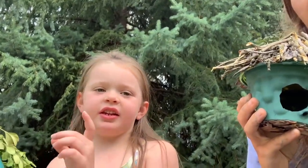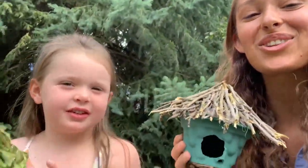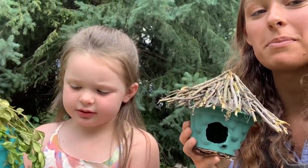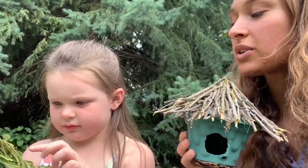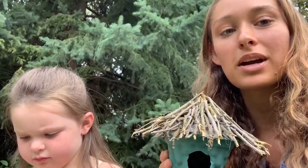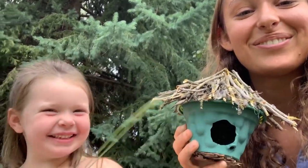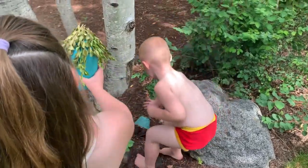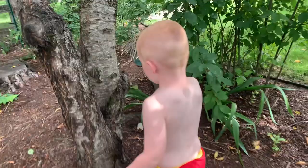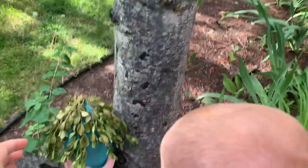We used natural materials from the yard waste, and the reason we did that is so it would mimic the bird's natural environment. You don't want to use bright colors because you don't want to draw the bird's predators to their home — that's why we used twigs and branches. Anyway, thanks for watching! We're going to go hide our birdhouses. Bye!